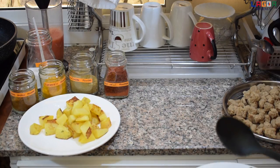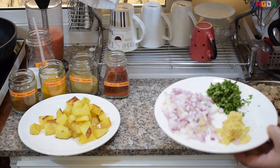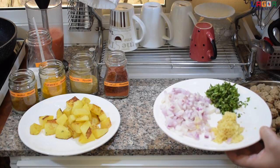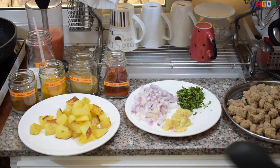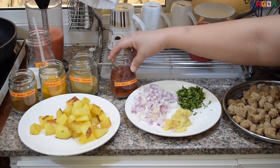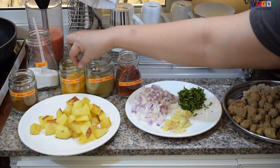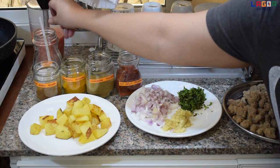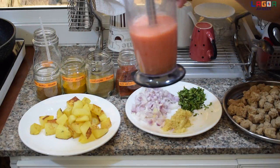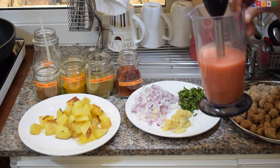I will add 1 large onion, coriander leaves, ginger and garlic paste, red chili powder, coriander powder, turmeric powder, garam masala, asin, at ito pong 2 tomato. I will add it to the tomato paste.